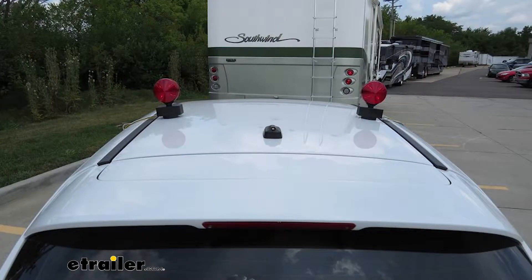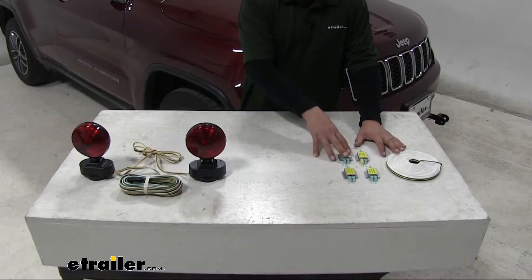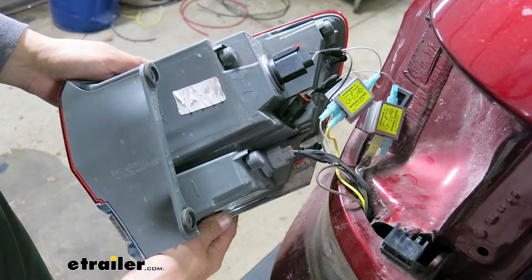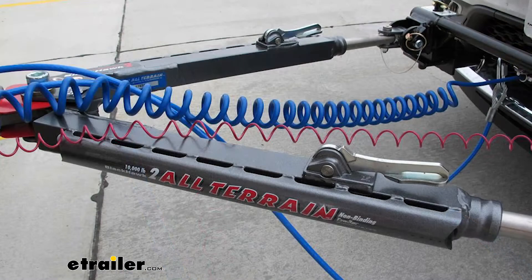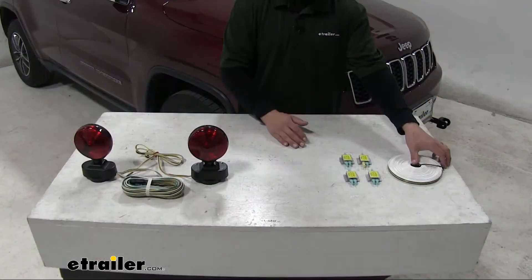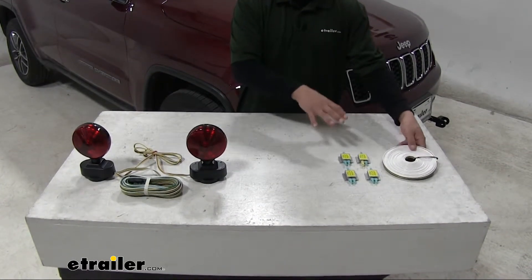With our magnetic lights, some will be a different size and may look a little different, but they're going to work the same. The same goes for our diode kit — they're all going to come with the necessary components, but some may include an umbilical to go from your motorhome to your Grand Cherokee, or they may have a connector already on the wire. Either way, they're all going to work the same way.